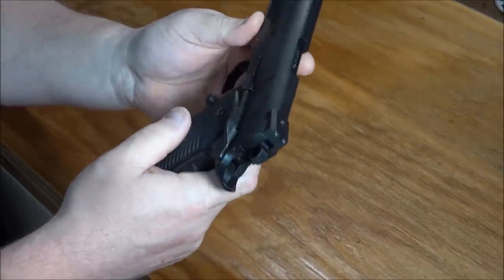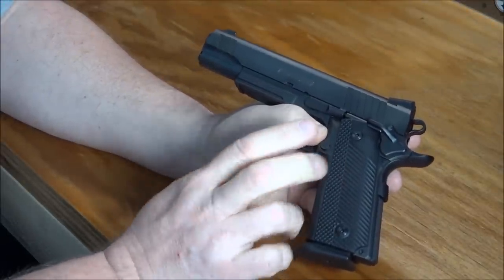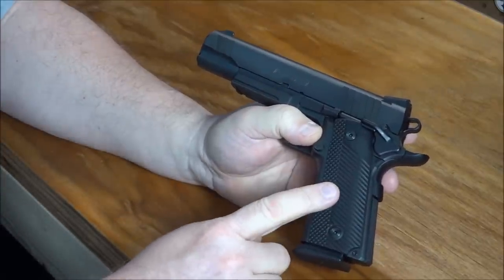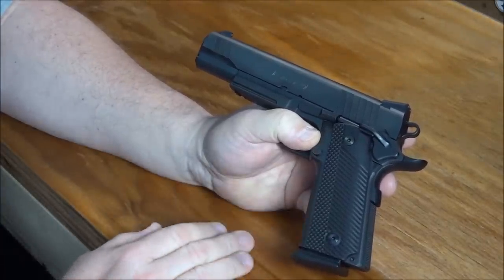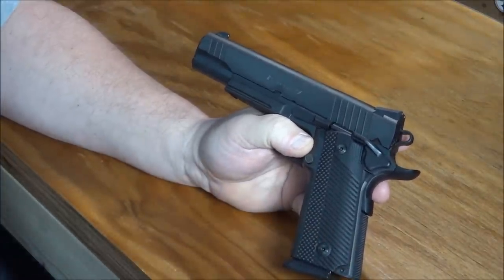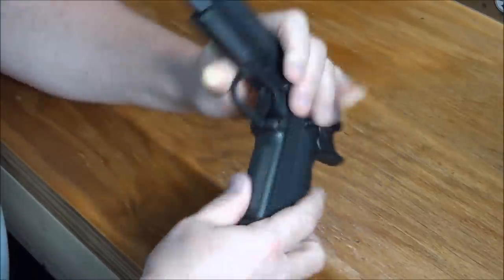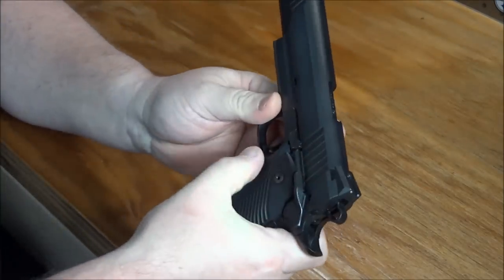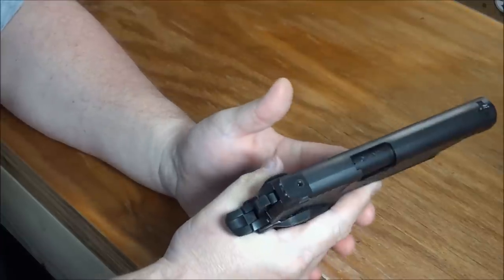It also has the ambidextrous safety and the beavertail grip safety. The grips are the VZ Operators. I have another version of the Para 1911 with Operator Twos, which are a more aggressive grip style. These are very similar in appearance but much softer — not as hard in your hand. This also has the checkered front strap, giving a great feel with the magazine release.